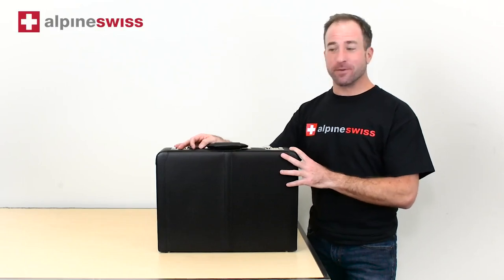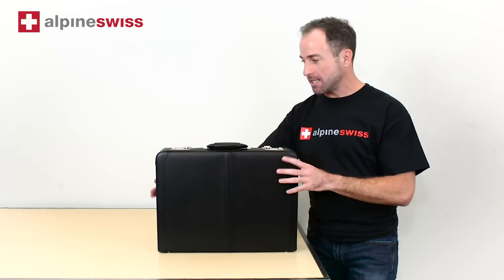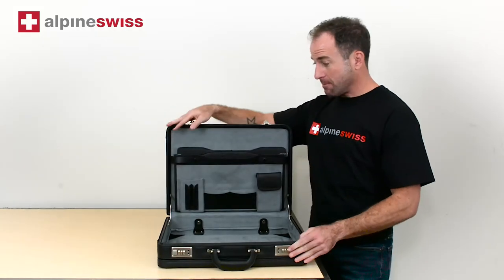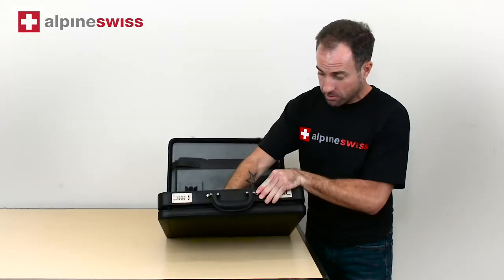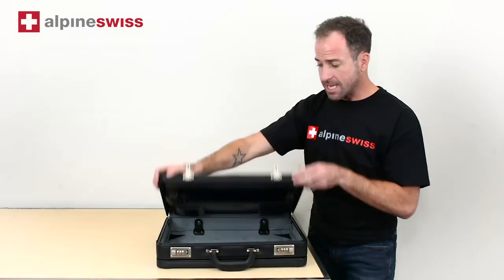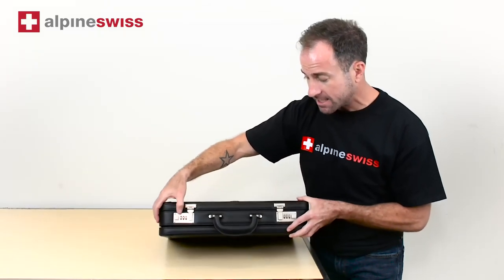Hi, this is Scott with Alpine Swiss, and this is the Alpine Swiss expandable leather briefcase. It comes with a one-year warranty. There is plenty of room inside to keep you organized with all the compartments. It is expandable, giving you plenty of room for your laptop, folders, and notebooks. It has two locks and comes preset at 0-0-0.